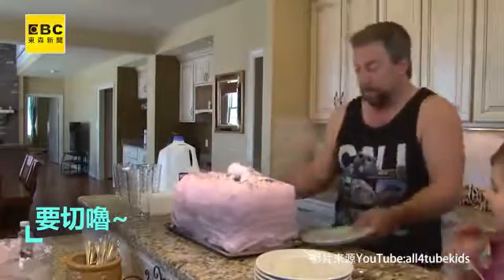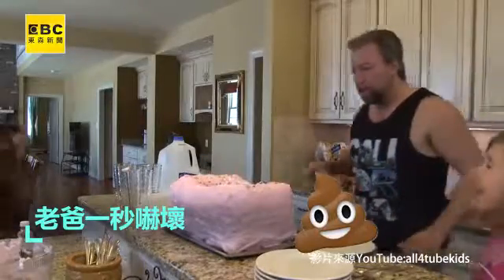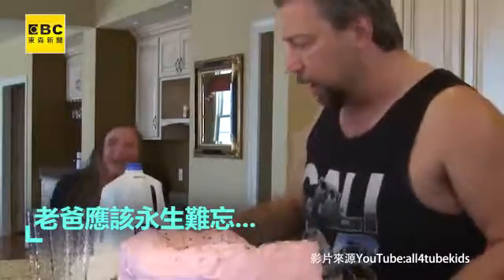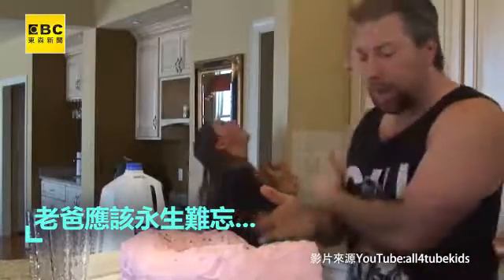You know what? Oh my god! What did you do? Oh my god!